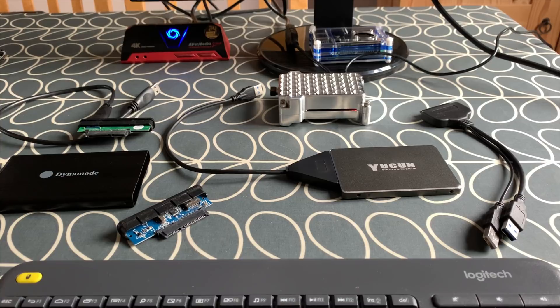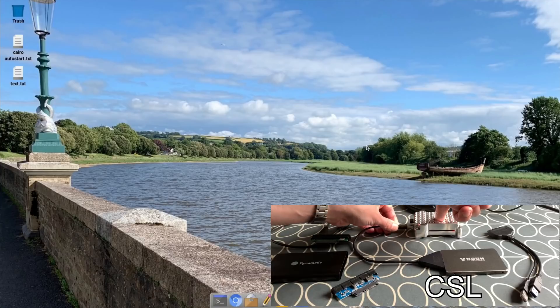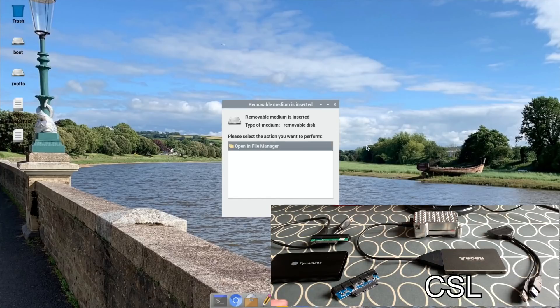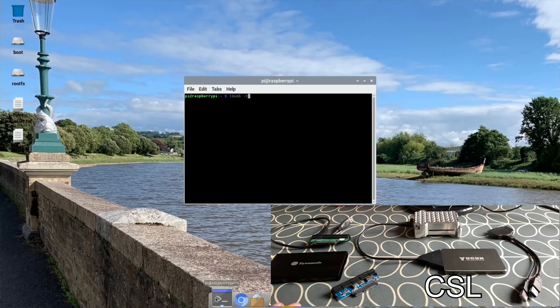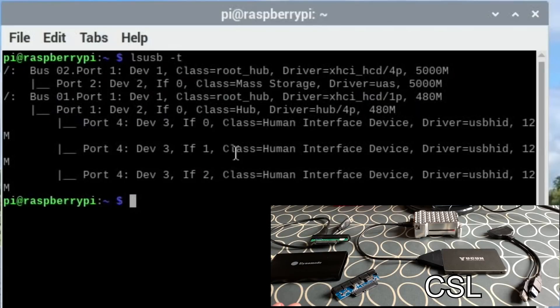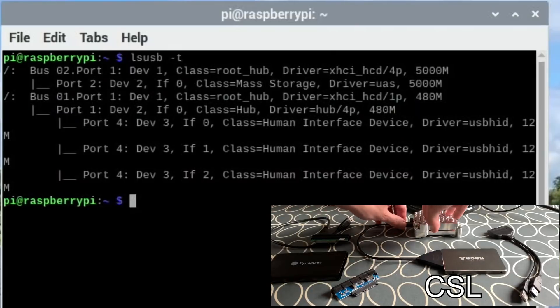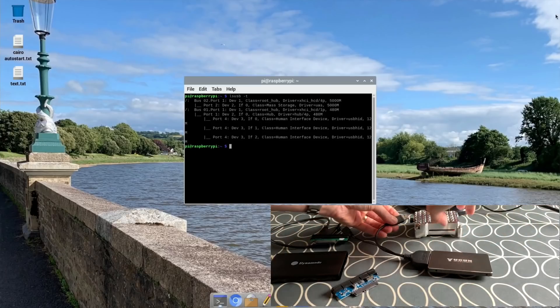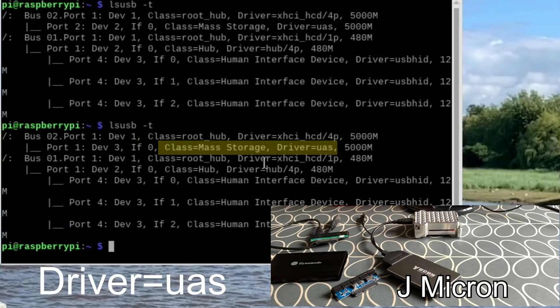Let's switch over to screen capture. What you need to do is plug in your USB device. Let's plug this one in first — this is the CSL adapter from Amazon. Open a terminal and type `lsusb -t`. We're looking for 'mass storage': if it says 'mass storage' that's good; if it says 'USB storage' then it's running a slower protocol and isn't as good. So we know this first one is alright. Let's eject that and plug in the J-Micron one.